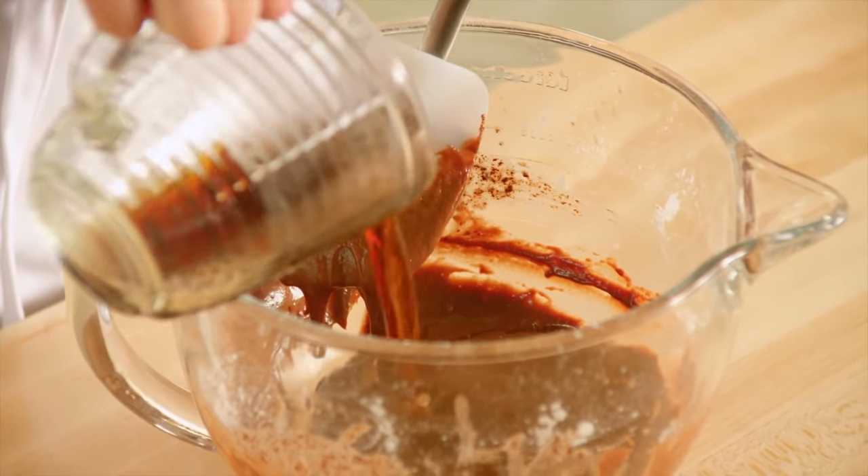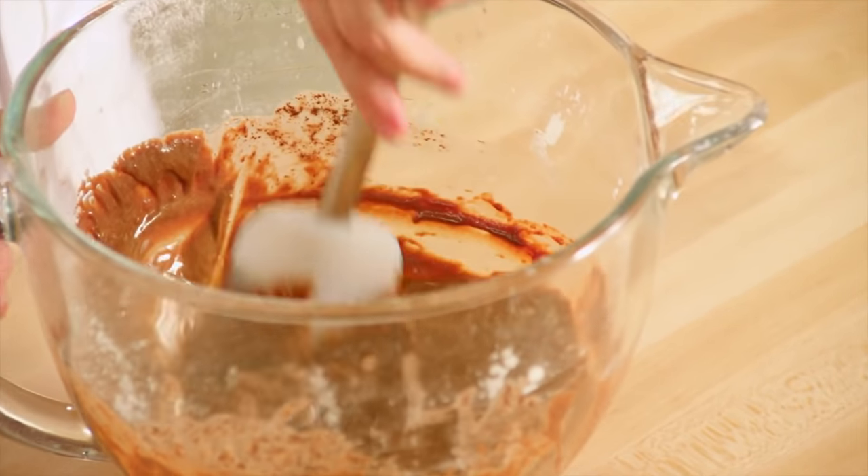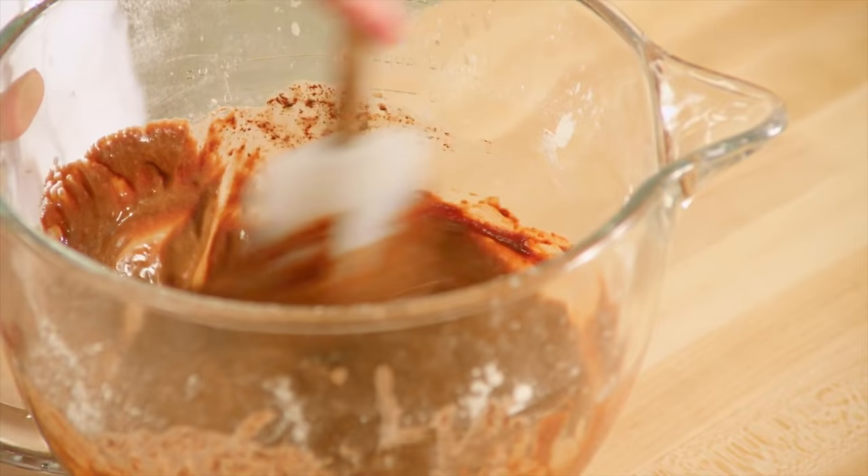The last addition — going back to that devil's food cake recipe — is half a cup of hot, strong coffee. That devil's food cake is the base from which all chocolate cakes come from.